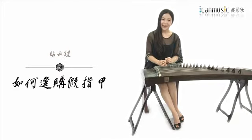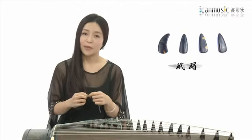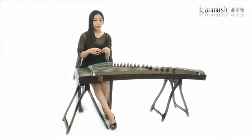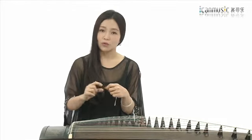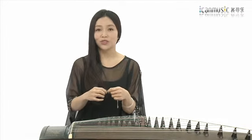今天我们一起来看一下如何购买古筝的甲指甲。对于专业的演奏者来说，最多的主要是使用玳瑁这个材质。当然现在市面上也有很多塑料的材质，还有人工玳瑁，还有叫赛璐珞这种透明的材质，还有牛角这样的材质。对于非常正规化地学习古筝来说，我们都不建议大家使用这些材质。从音色角度考虑，还有从使用寿命上考虑，都没有玳瑁那么全面，建议大家如果一步到位的话，初学的时候就购买玳瑁材质的古筝甲指甲。